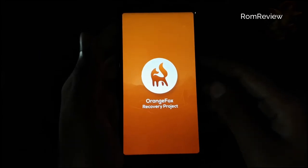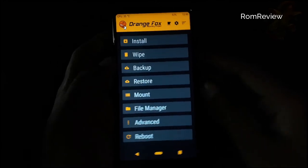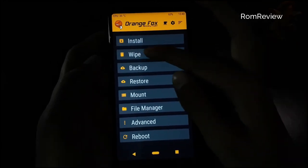We have recovery from Orange Fox. We need to install the Orange Fox Recovery.